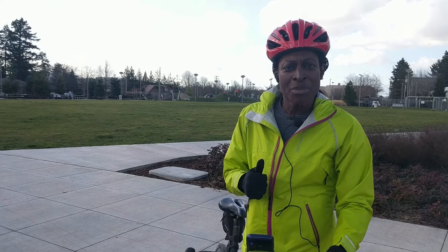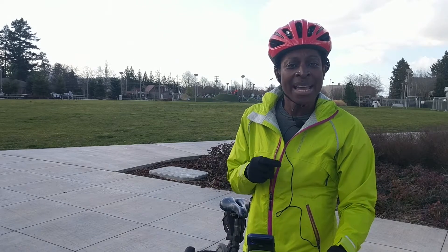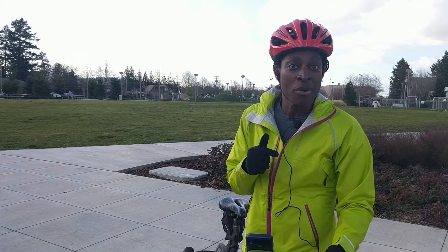Hi, I'm Kionda and I met up with my friend Shana and today we want to talk about the why and the how to fit a helmet properly.